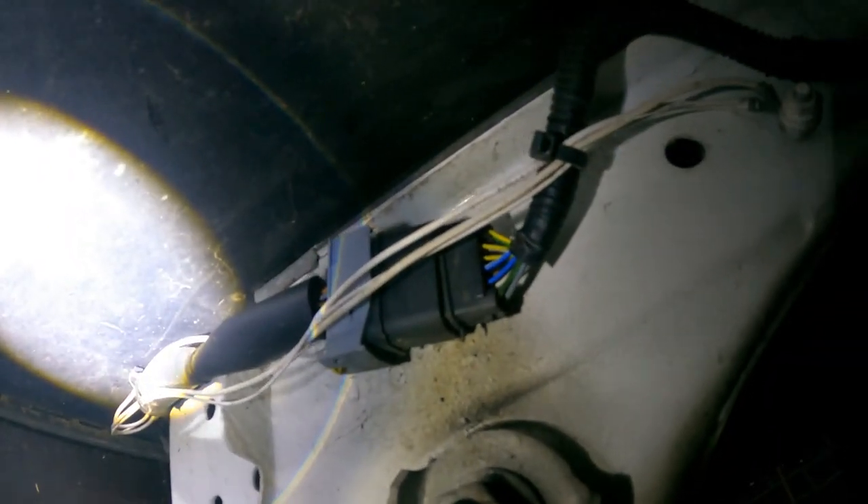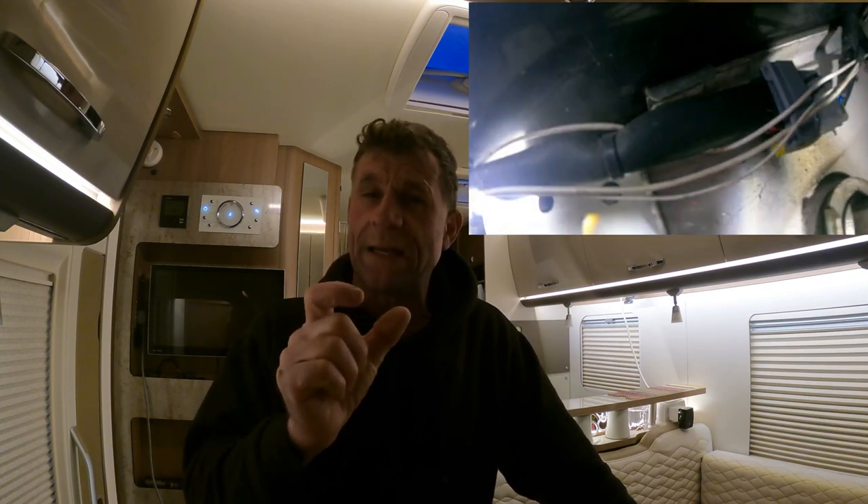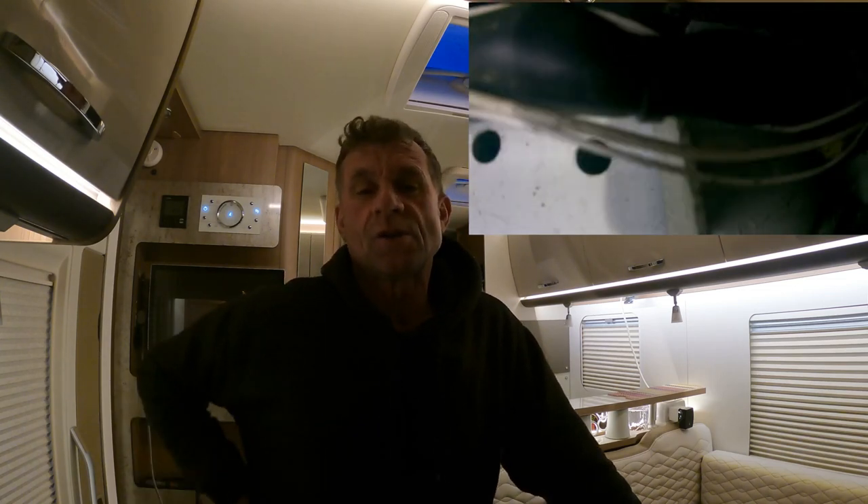I've just been under my motorhome because I want to try and combat this problem. I'm looking at the actual plug that I want to coat in wax oil — you can see the wires going into the plug. The way to do it is to treat these connections with something before it starts getting bad. They start getting a little bit green, water gets in, and it starts getting corrosive.